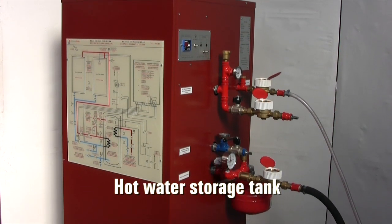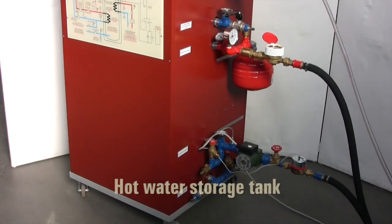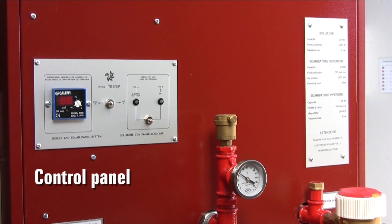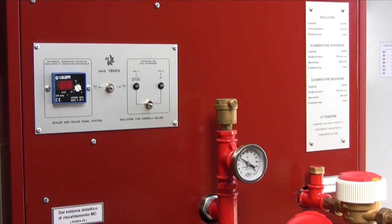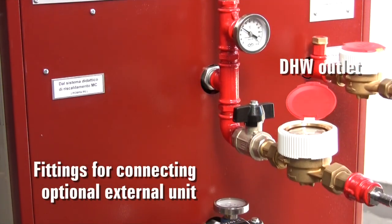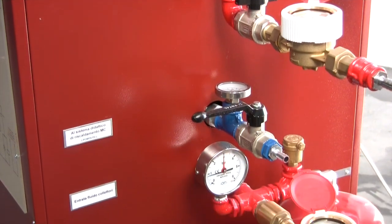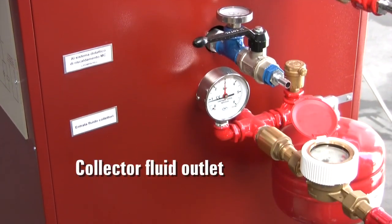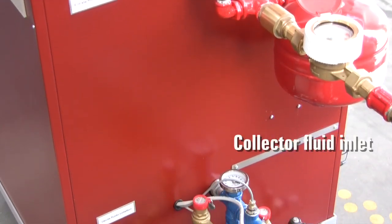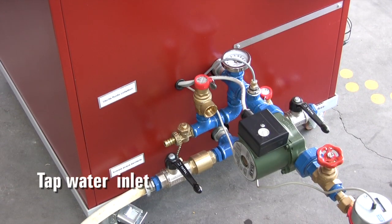This is the main unit — the hot water storage tank that is best positioned indoors. This is the control panel of the unit, and these are the different connections such as the domestic hot water outlet, the fittings to connect an optional unit for heating the water by means of an external heat source, the outlet and inlet connection to the collector array, and the tap water inlet. Each connection is monitored by a counter or a meter.